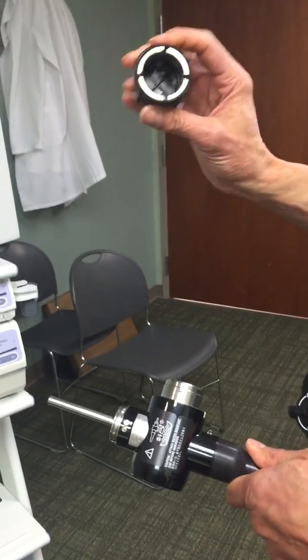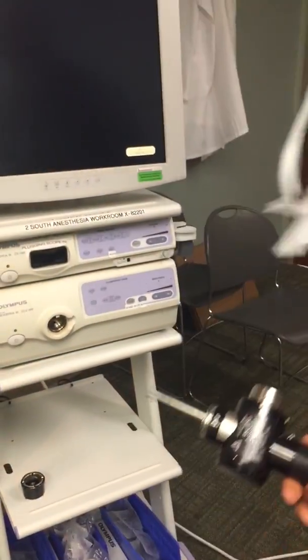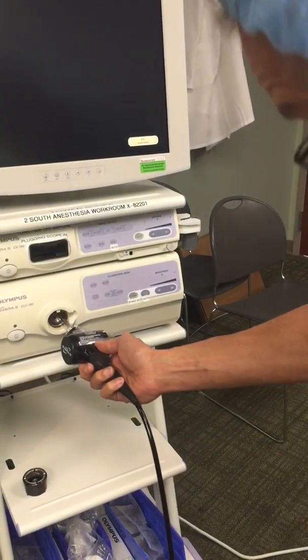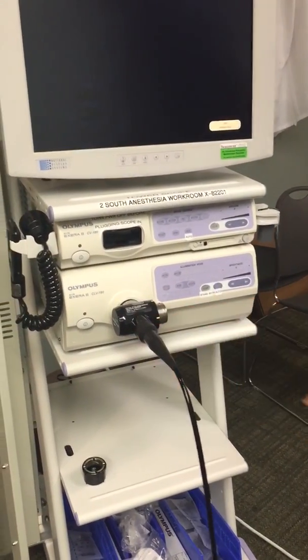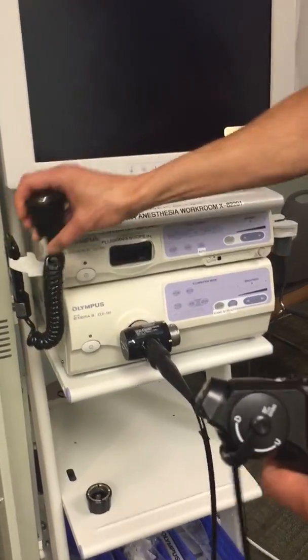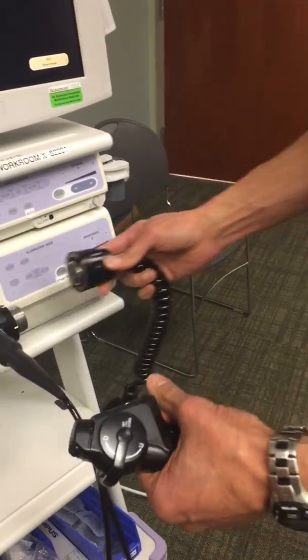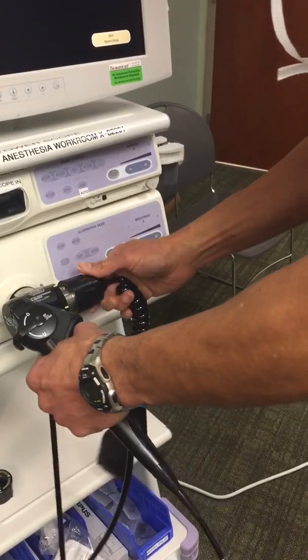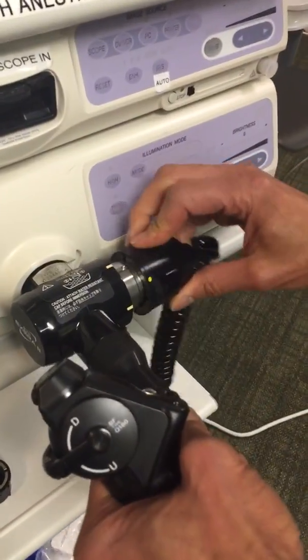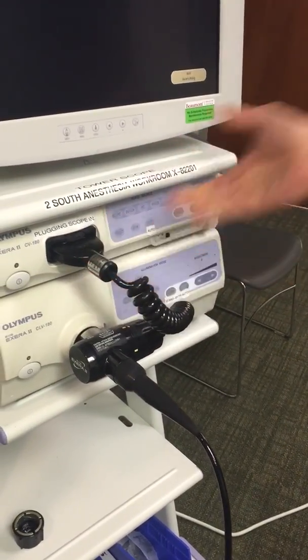There's a cap that goes on there that you should keep close by, because when they sterilize it they need this cap — it gets autoclaved. There are basically two parts: you plug the scope into the light source, the on/off switch is next to it on the right. Then there's a camera which hooks up to the monitor — the camera attaches to the port here where the scope plugs in, you line it up, turn it, and it's locked in.